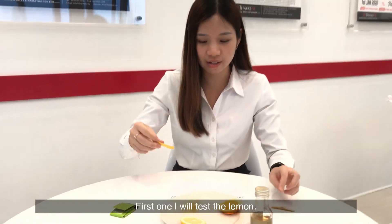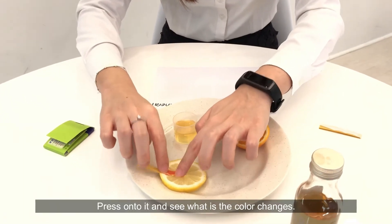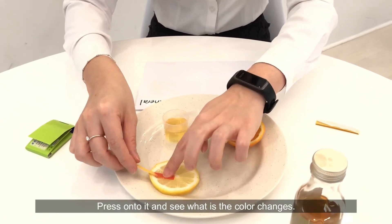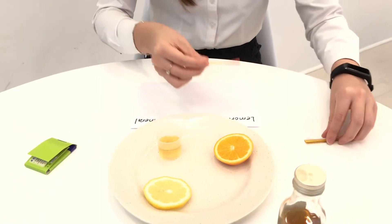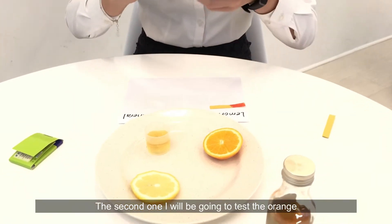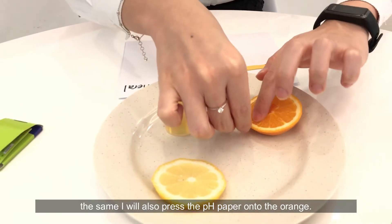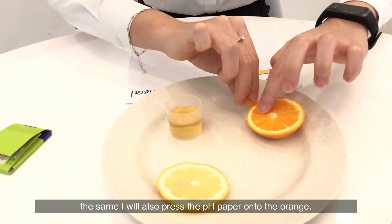First, I will test the lemon — I will press the pH paper onto it and see what color it changes to. The second one, I am going to test the orange. I will also press the pH paper onto the orange.